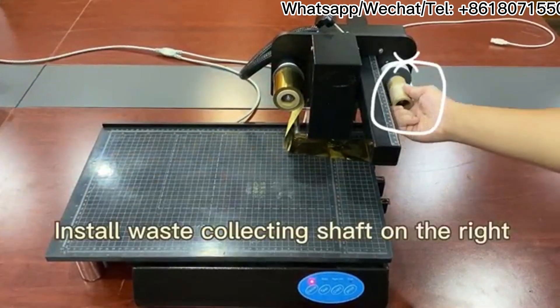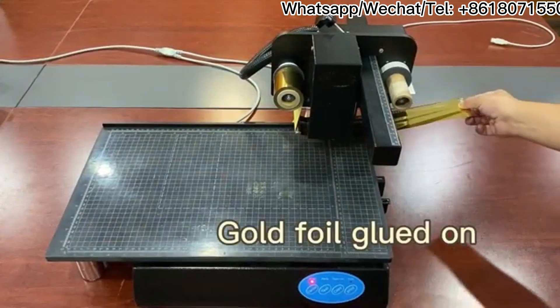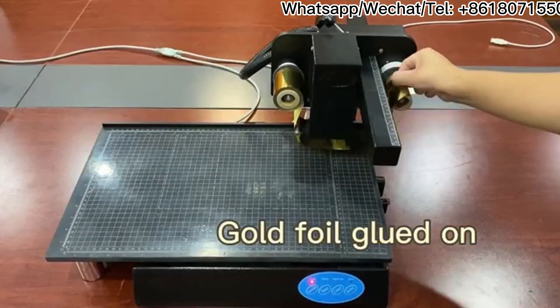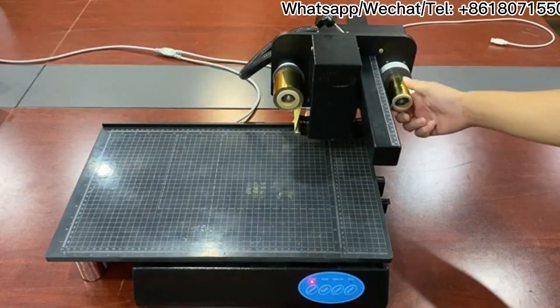Finally, here we are now going to the oven. I'll put it in the oven for 1 minute.